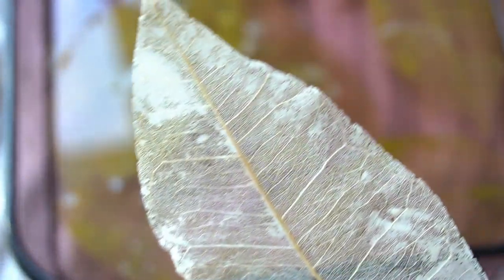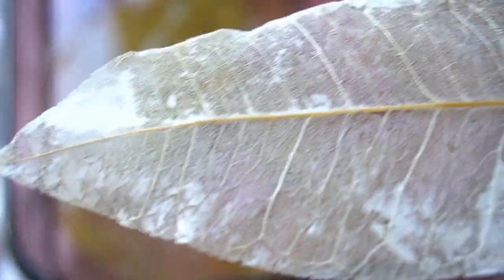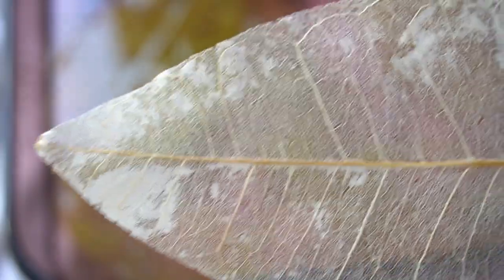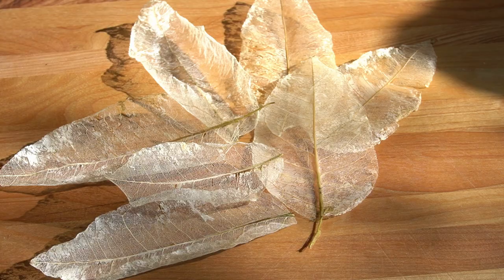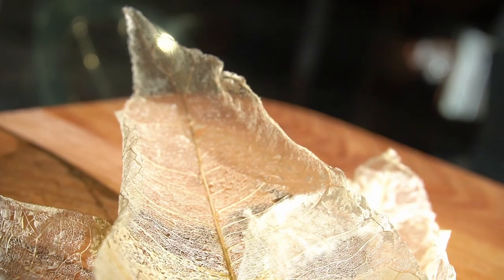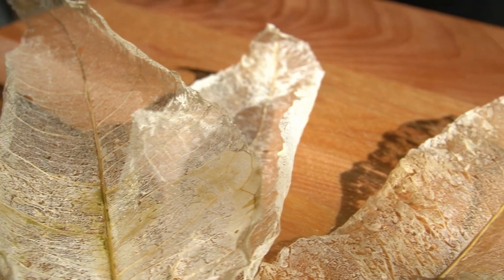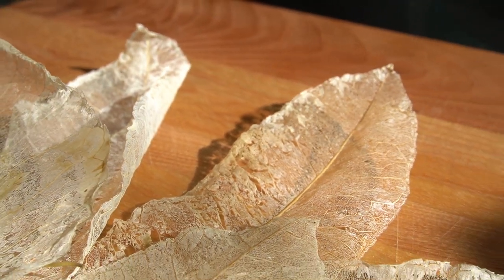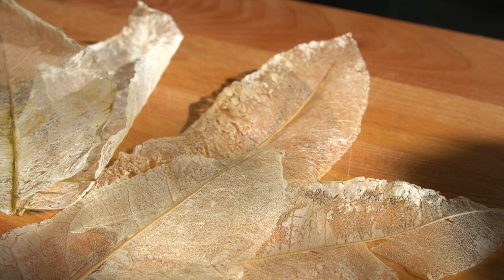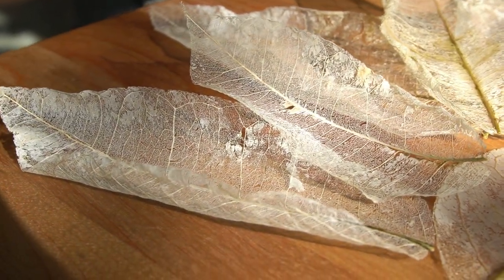I think they turned out really cool. I love how lacy and delicate they are, and they are so pretty when the sun shines through them. You can experiment with all different kinds of leaves. I haven't decided yet what I want to do with these, but I think it would be fun to layer them in paintings with clear gel, or maybe embed them in resin. Anyway, that's how I made these skeleton leaves — I hope you enjoyed this video or maybe got some inspiration. Thank you so much for watching!